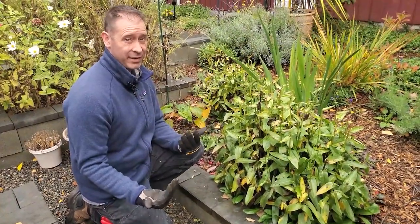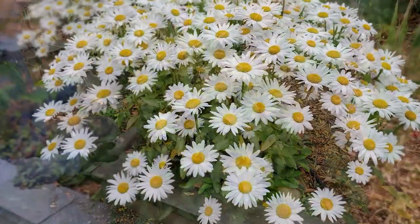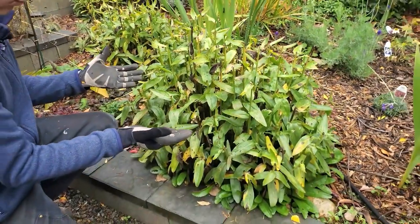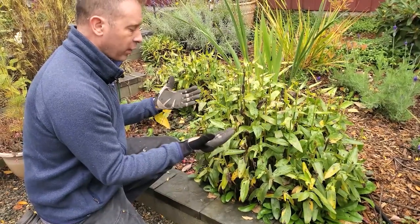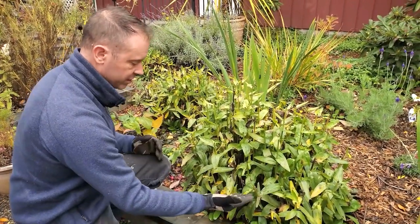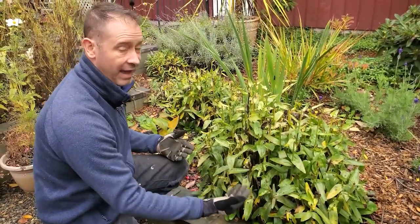The first task for our fall garden cleanup is we need to cut back some of our perennials like these Shasta daisies. We don't want to cut all of this way back because we want to provide some habitat for insects and different critters through the winter. So we're gonna cut this back about half, even it out, and leave the rest over winter. In the springtime we'll come back and cut the rest.